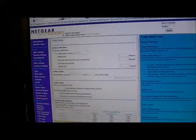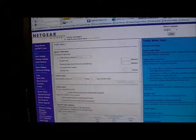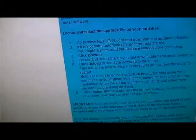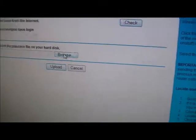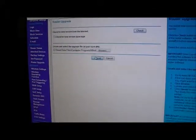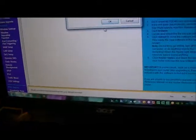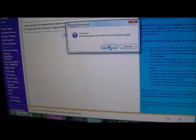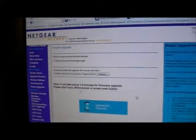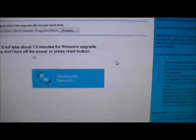Now logging in to the router, I'm going to update the firmware to the latest one I have saved on my computer. I click on router upgrade, then browse to find the file saved on my computer, and click to update the file. It takes about one and a half minutes to complete.